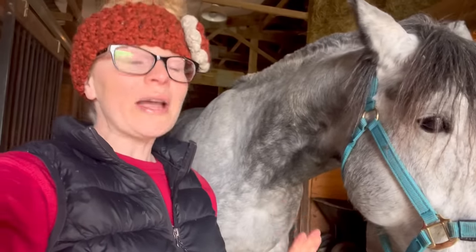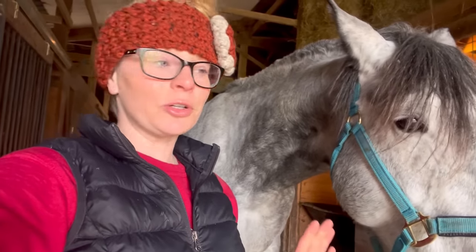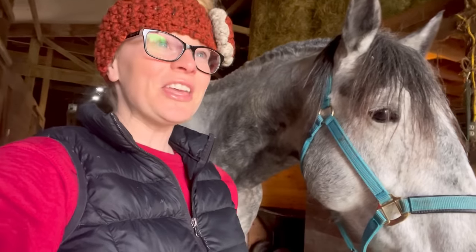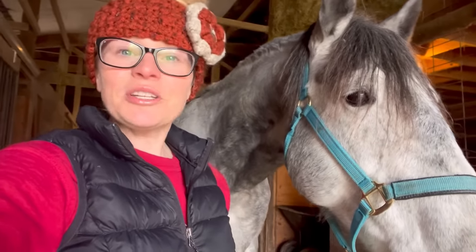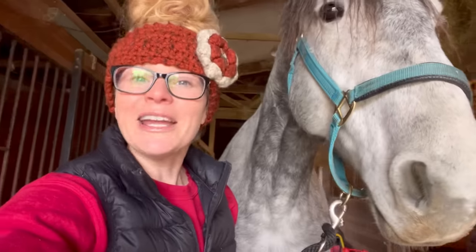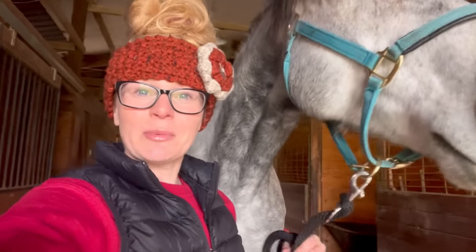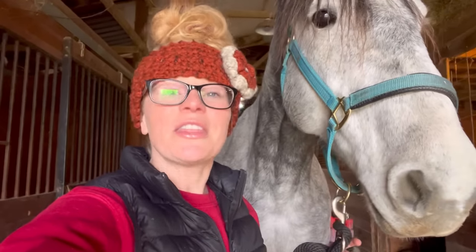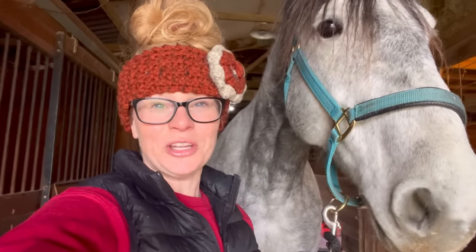Thank you for following our journey, especially Belle's. It has been quite an interesting one — I've had her for just about one year now and so much has happened within that year. If you want to support Free Spirit Equestrian, the best way is to order something off the Spirited Horse Boutique — the link is in the description. We have a bunch of equestrian-themed products. Thank you.